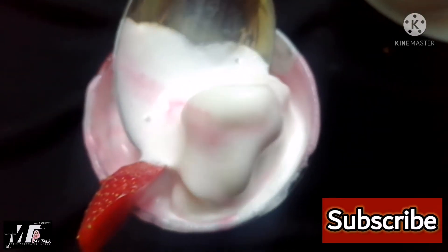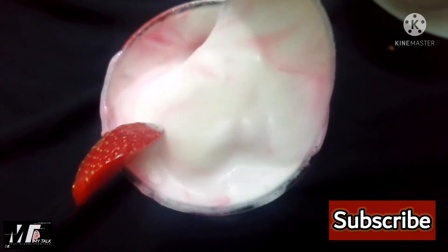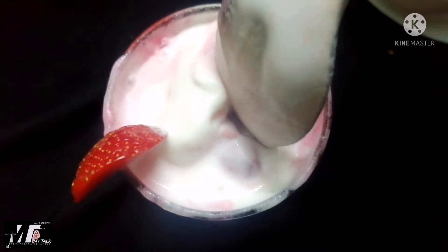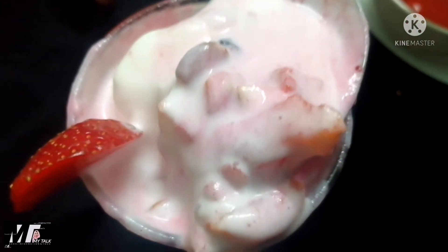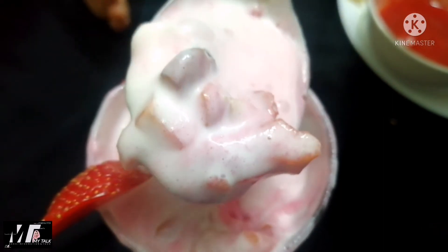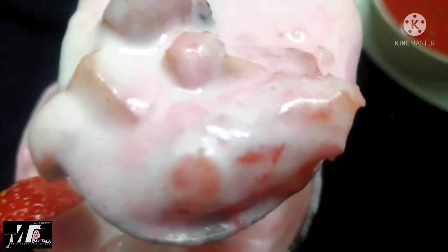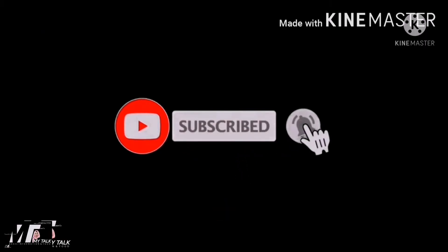If you like this channel, subscribe, like, share, comment. If you like this, press the notification button and you will get a notification. See you in the next video, bye bye.